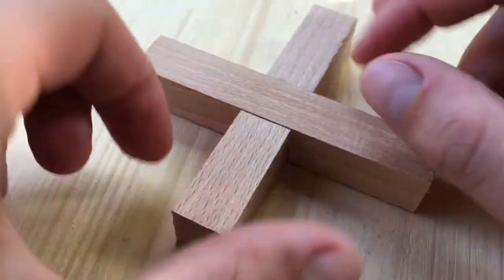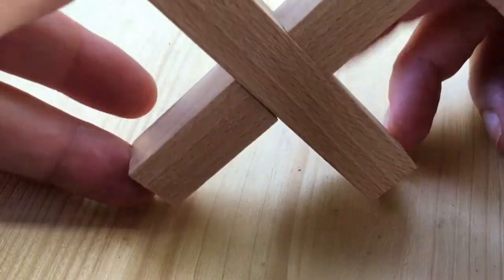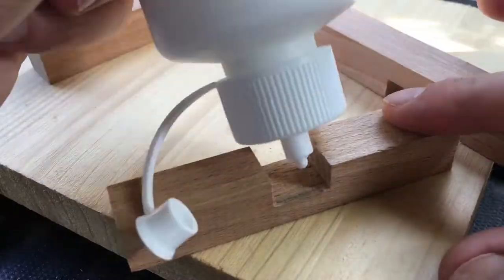That moment made me very proud because it was the first time doing this. I liked it that way so I can start gluing it together.